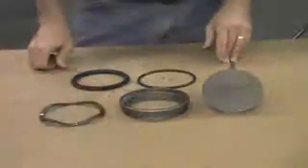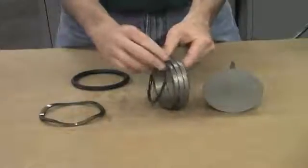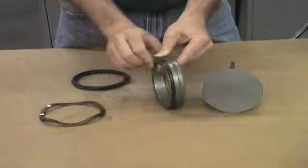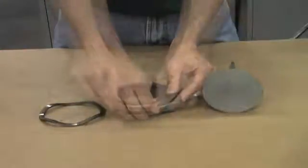To replace the seals in your cylinder, start by taking the cylinder o-ring and placing it in the groove. Press it into place all the way around. Then take the nose seal and press it all the way around the cylinder, carefully pushing it into place until it's fully seated.